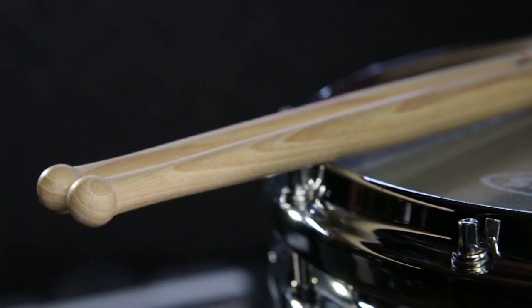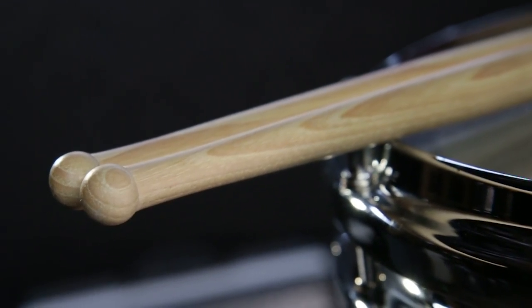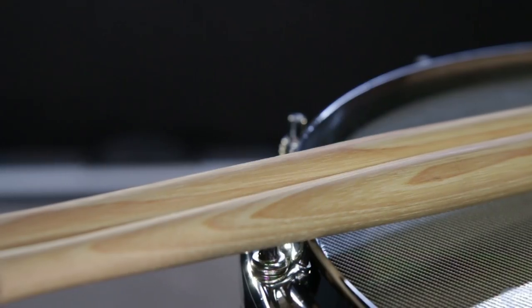I've had some questions about the tip, or the bead, of the drumstick. As you can see, it's a very small bead — it gives you a very articulate, precise note on the snare drum or tenor drum. The fact that it's so small also allows the taper to be longer until the bead actually begins, so it makes the stick feel lighter than it is.